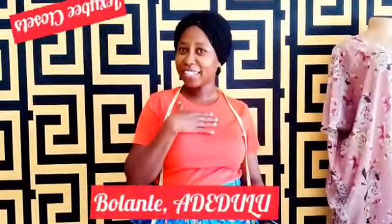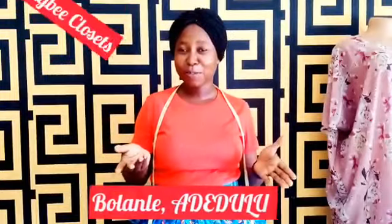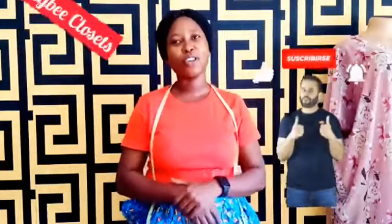Hi everyone, welcome back to my channel. I'm Bolanle Adedulo. If you are here but haven't subscribed to my channel, what are you still waiting for? Please click that button, subscribe, comment and also like. In today's tutorial, I will be teaching you something special, something unique and very simple, trust me.